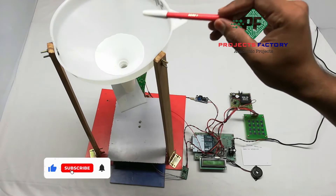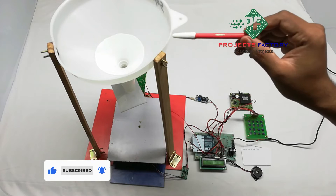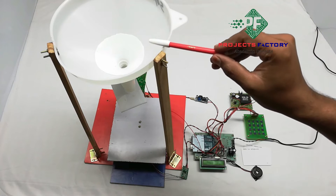Here we can see the mechanism for dispensing rice. We have to place rice in this conical tube, which can accommodate up to 1500 grams capacity.